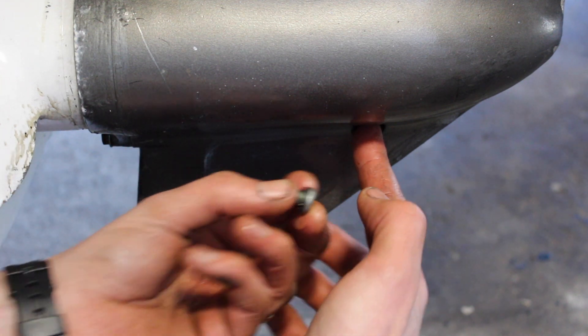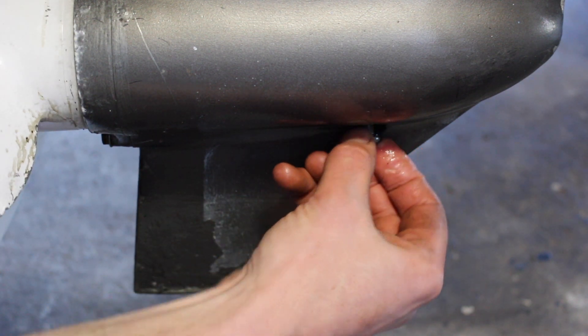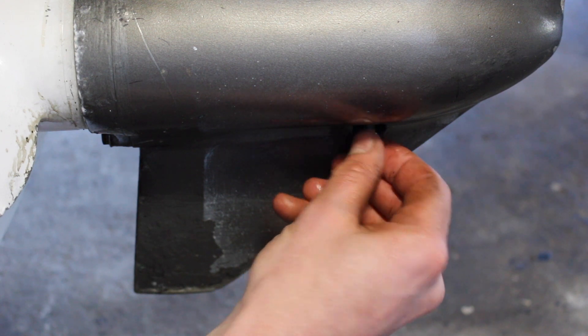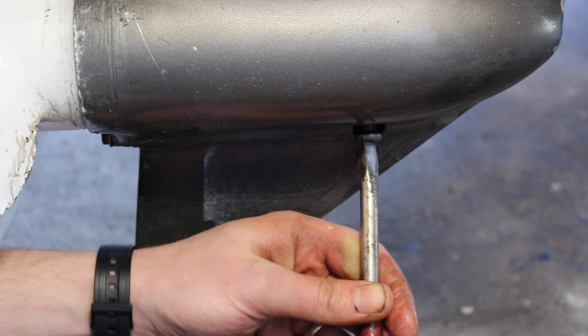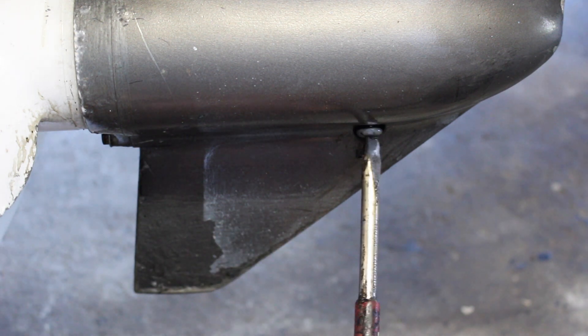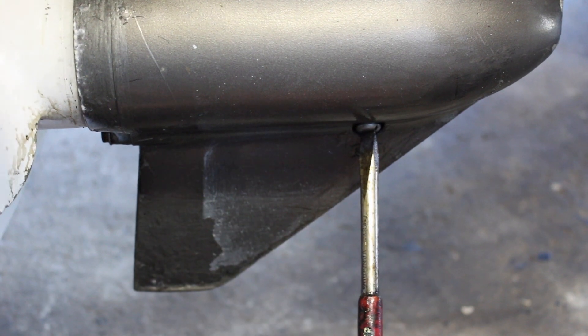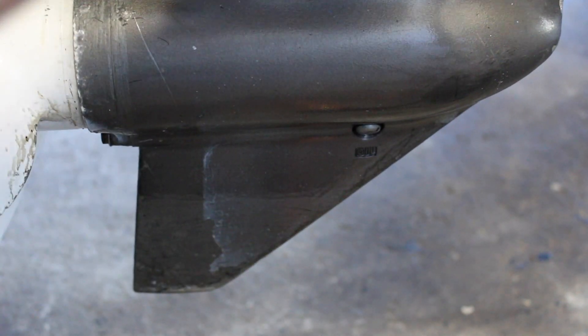And we have our new washer and drain plug. Just make sure it's good and snug, and that's that job done.